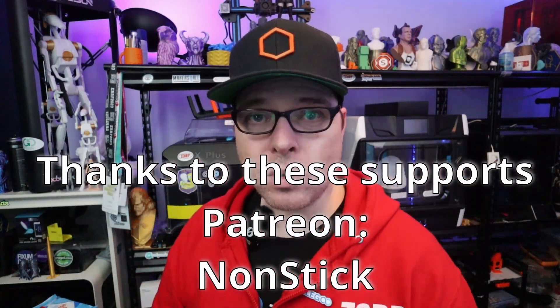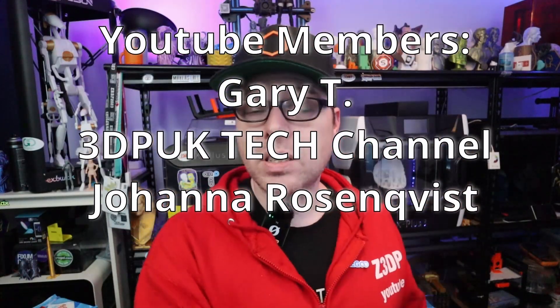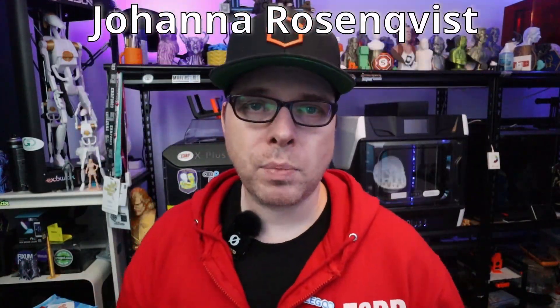If you want to keep watching these kinds of videos, please hit the subscribe button and check out the notification settings. If you don't want to miss the latest videos, set the bell to all. Like and share this video on other social media as well. If you want to support this channel financially every month, check out the YouTube channel member tiers or become a patron supporter. Thank you so much for being here — you are amazing, and I will see you in the next video. Peace, bye bye!